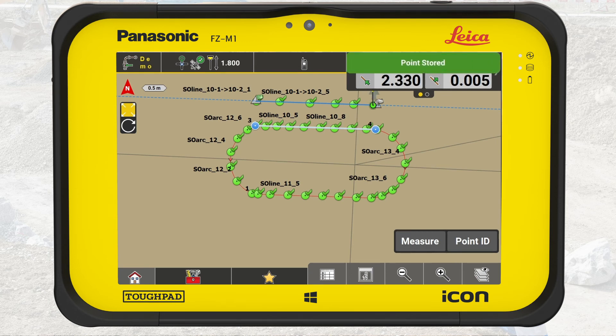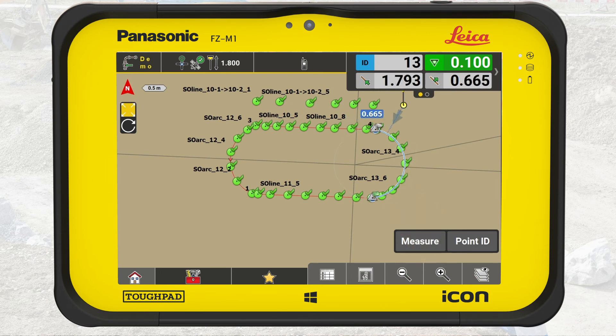When you have placed the required number of road pins on the straight line, tap on the next element to stake out. Follow the same procedure for all elements of the island.